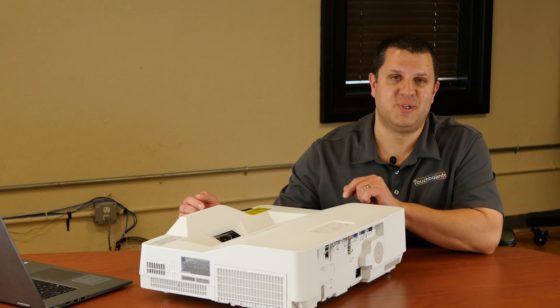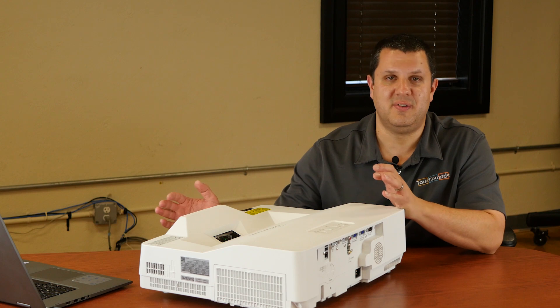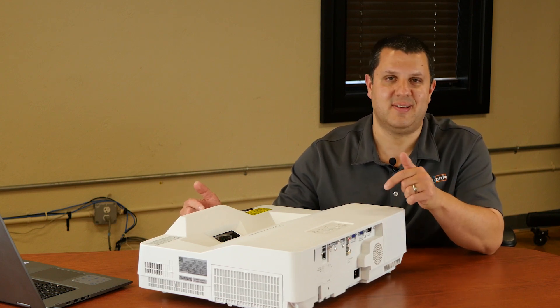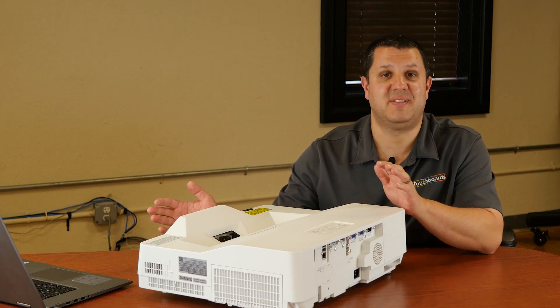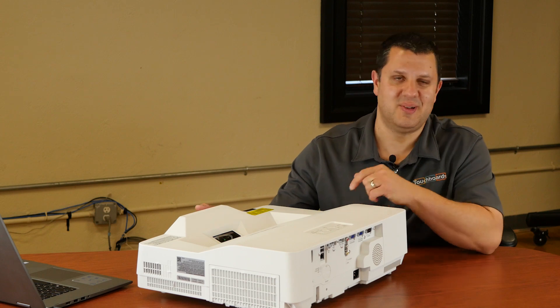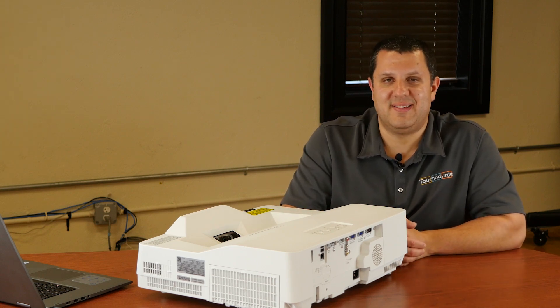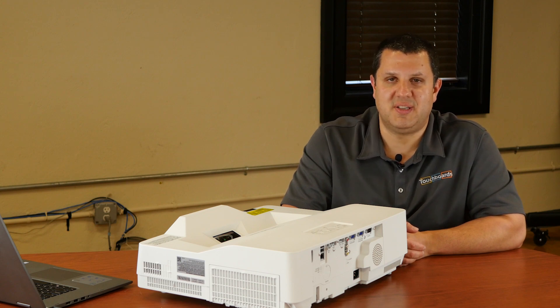This is an awesome projector. If you've got a regular interactive whiteboard or want to do some really cool stuff with projection in your space, this is definitely something to consider. Maintenance-free — set it up, use it, basically just forget about it. It's always gonna be there working for you. If you want to get one, give us a call at 866-942-6273 and we'll get you your new projector.